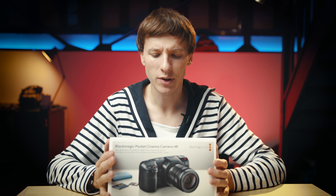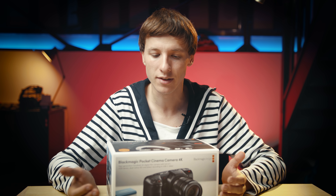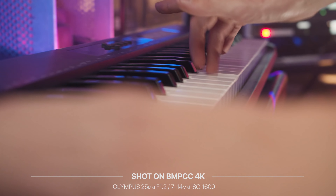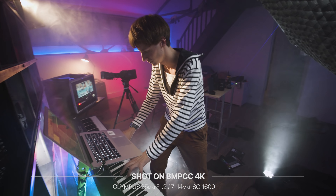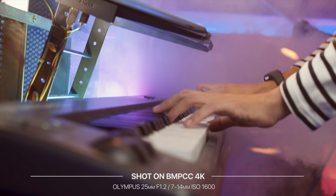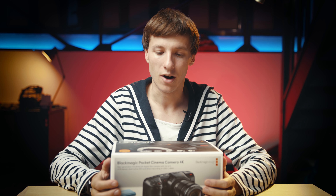When this camera was announced at NAB six months ago, I just couldn't help thinking this is too good to be true, like this is a perfect product. I'm really excited to finally get my hands on it and see how the camera behaves in the real world and if it's as good as they promised. So let's get started.